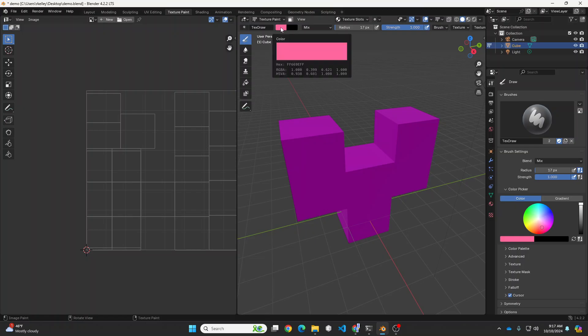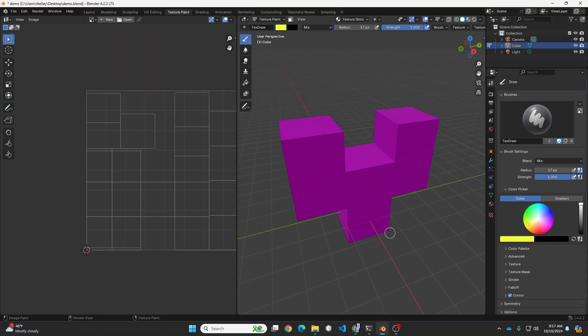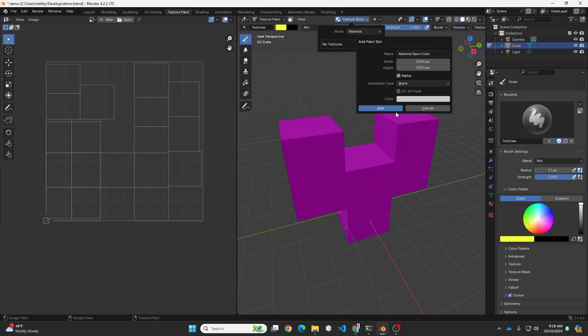With a color selected — maybe not pink on pink, that would be bad — how about yellow? If I paint, we would expect something to show up, but nothing is showing up here or over there. There's one more step you've got to do. The paint gets stored in something called a texture slot. So go to Texture Slots, and if there's no texture listed, hit the plus sign and choose Base Color. For what we're trying to do right now, just choose Base Color, then hit Add.